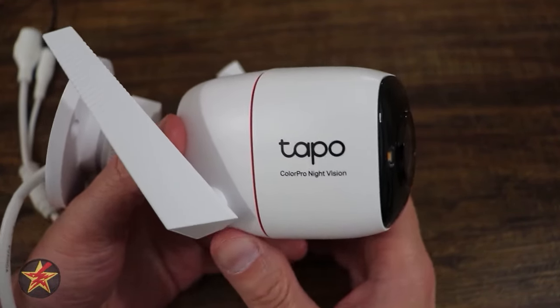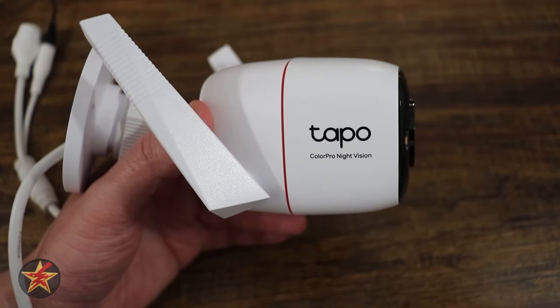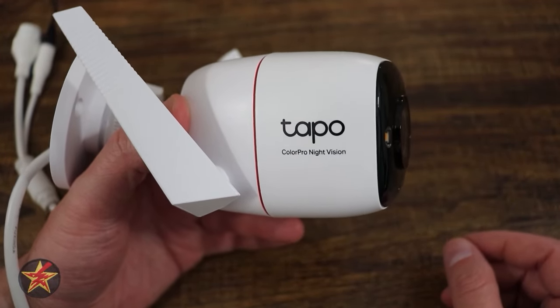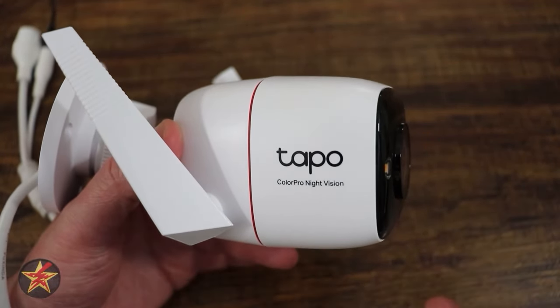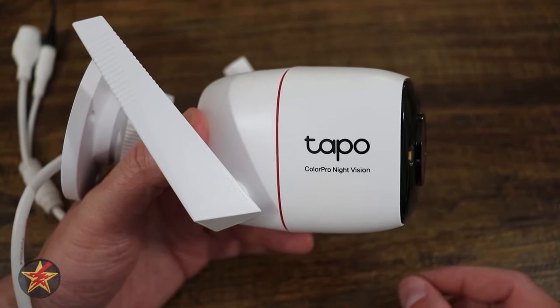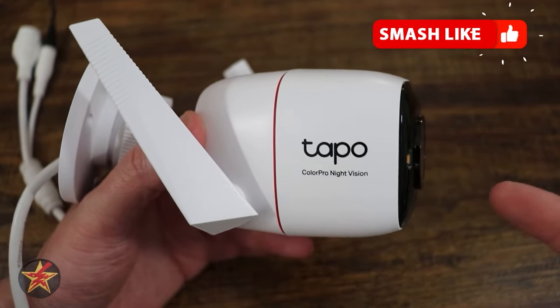This is a smart camera, so there is a setup process. The Tapo brand camera, even though it's a subsidiary of TP-Link, uses a different application. If you have TP products that use the Kasa application, this uses a designated Tapo application which you'll need for setup. Let me show you what the setup process looks like.